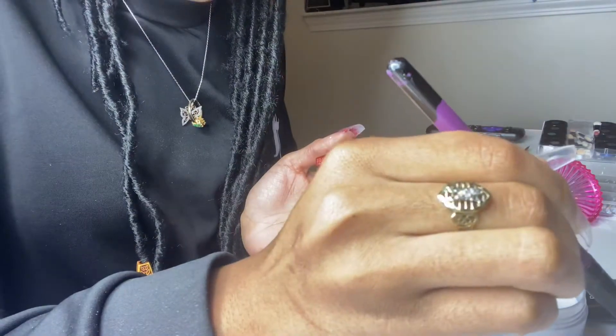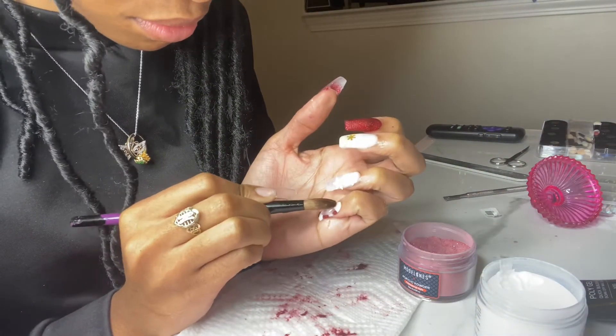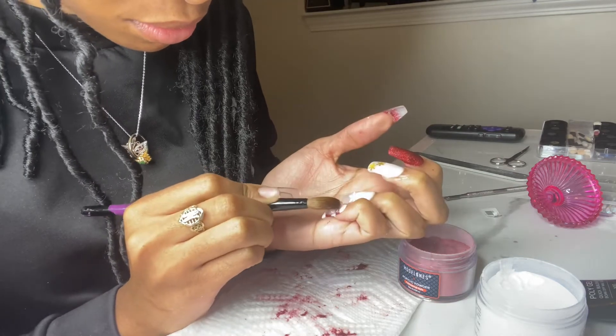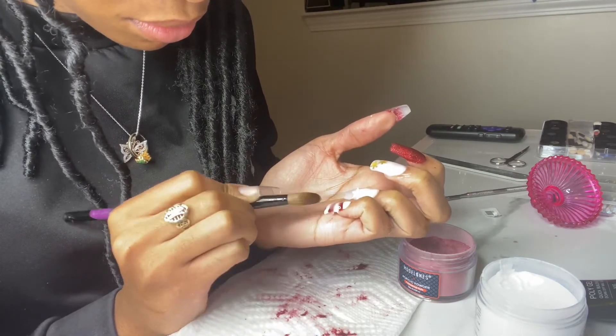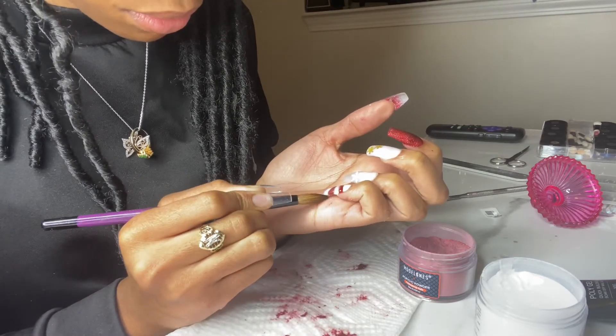Here I'm just capping all of my nails in the clear acrylic. You see me doing it on my pinky finger where I made my peppermint nail, just so that they last longer and my designs don't get messed up.